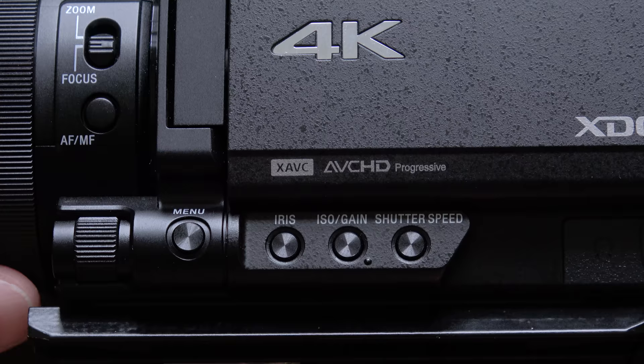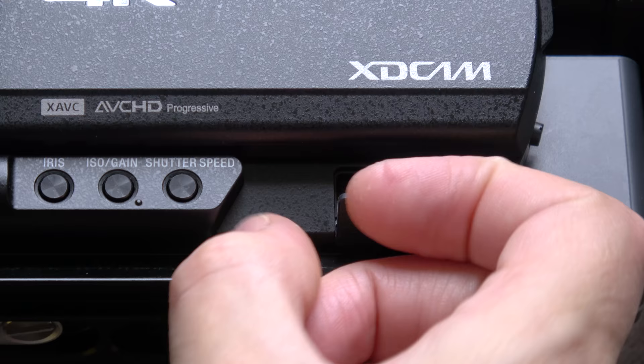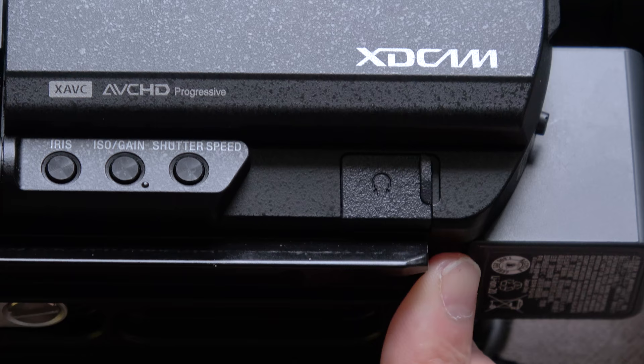Next along we have the headphone socket — it's a nice place to put it. I used this with headphones recently and found it a really great spot to have the headphone out here. Nice to get to, with a neat weather-sealed port cover, and just really handy placement.